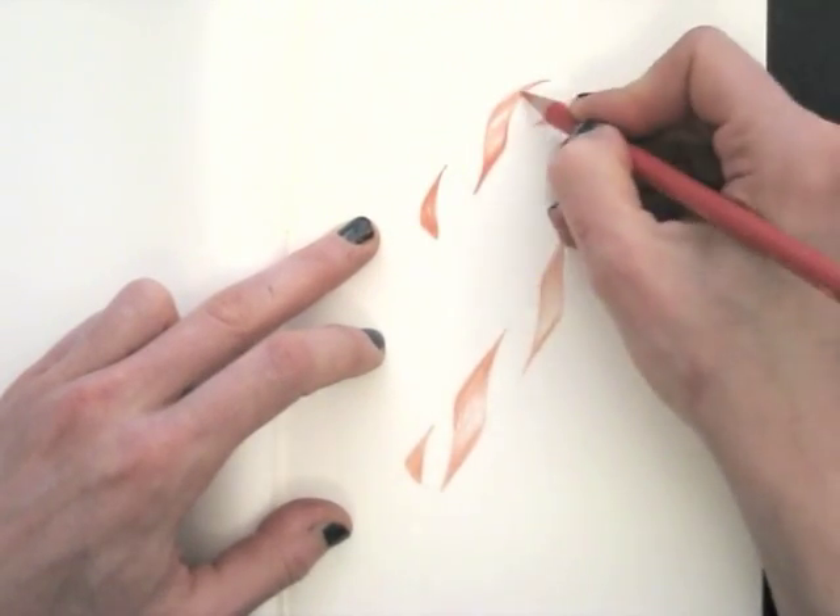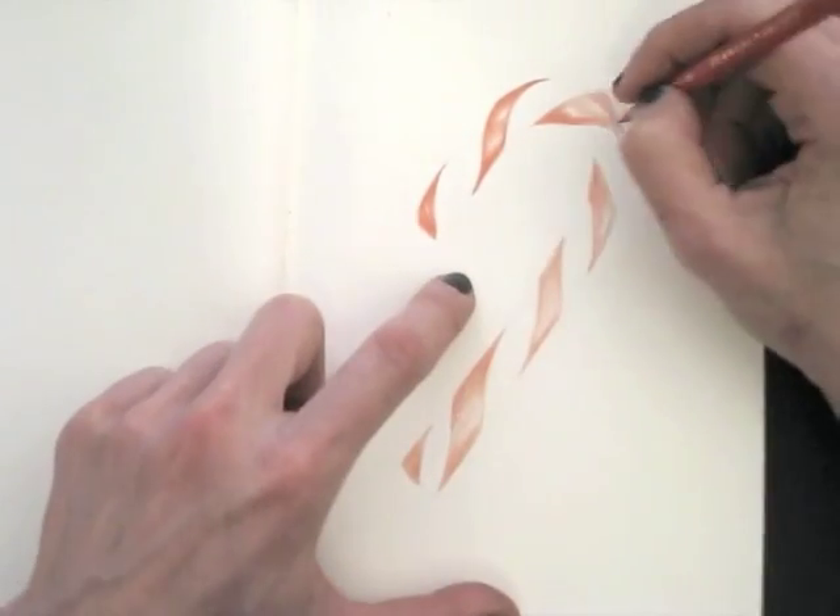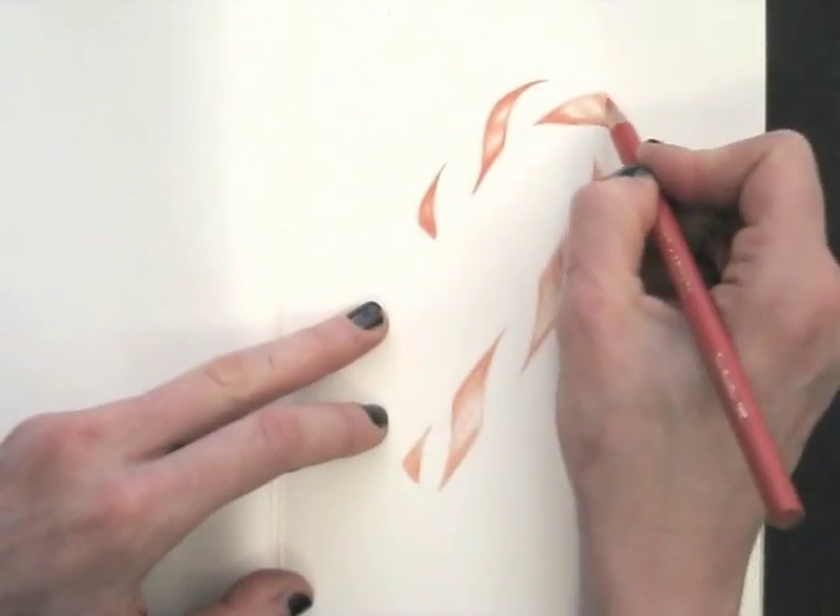Drawing realistically will make you look at things differently. You will really notice all the details, the shapes, colors and shades.